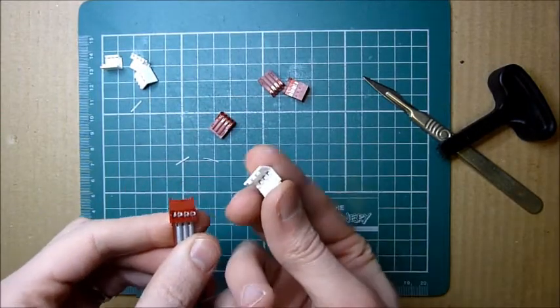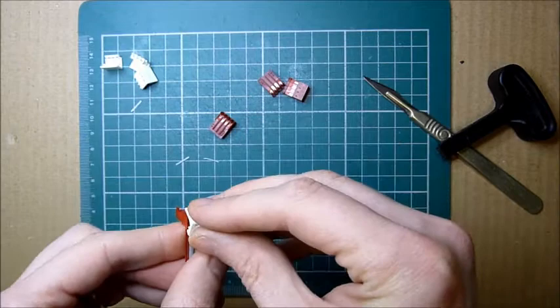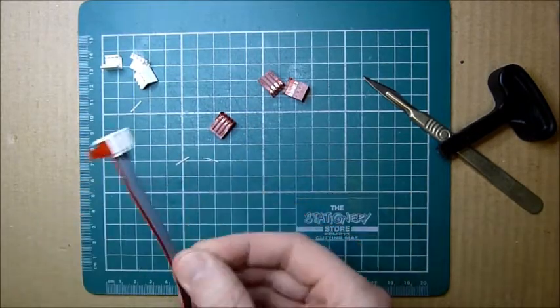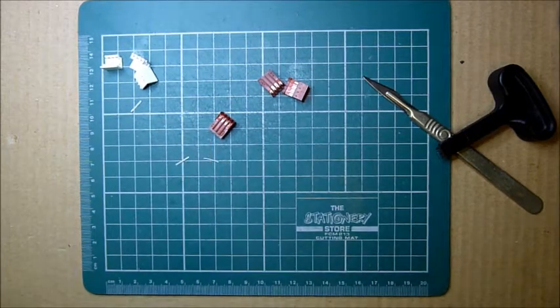So that is a little dust cap and that just clips on the top, just neatens things up a bit. A bit of wiggle there to keep it in. I'm going to do the other end.